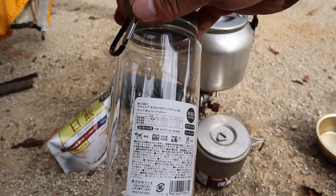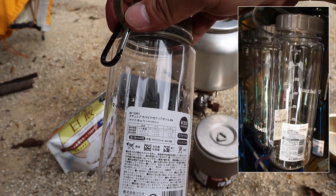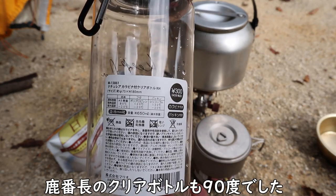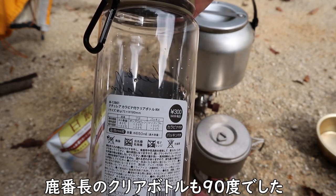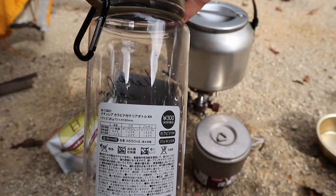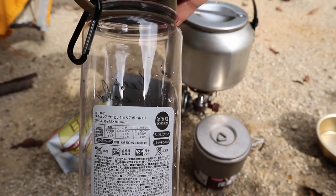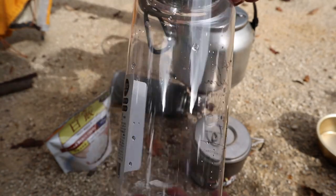これね、本体はAS樹脂なんですけど、耐熱80度なんです。一般的にダイソーとかセリアのこういうボトルってだいたい50度か60度。私が知る限り、ナルゲンボトルは100度。モンベルが確か90度という風に表示されてるんですね。だいたいそういうブランドというか、いいものだと80度、90度、100度が多いと思うんですけど、これは330円なんだけど80度なんですよ。ということで、80度まではOKということなんです。